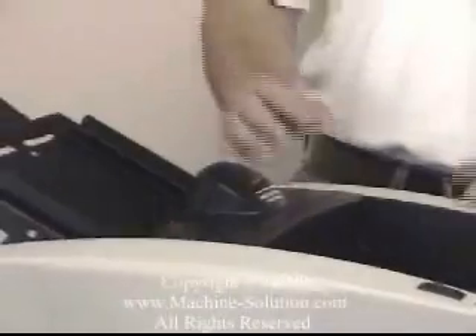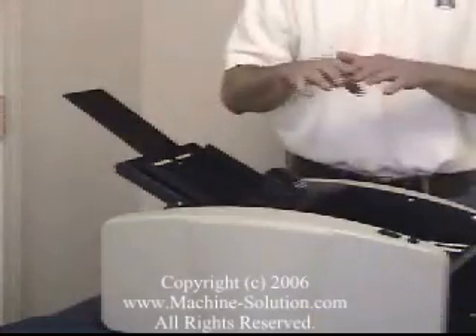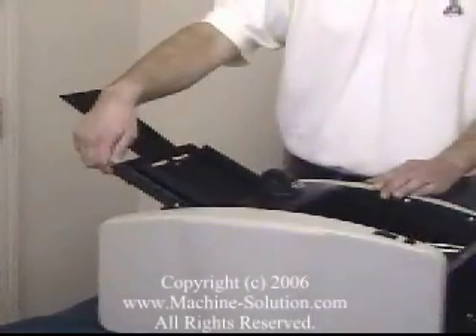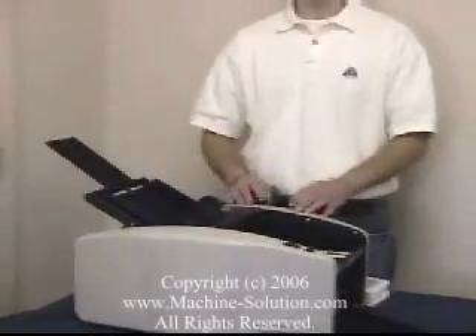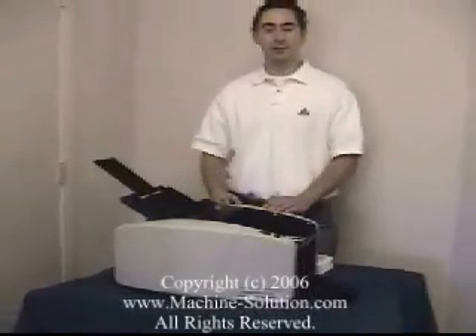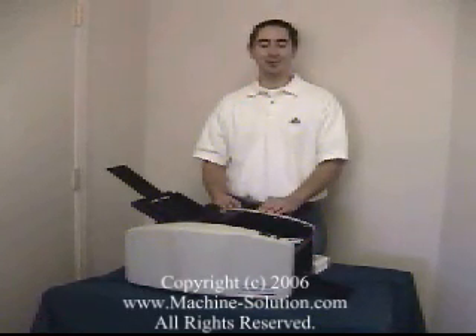This is a really great investment for any organization. One other feature it has is a skew adjustment — if the fold is skewed and the paper's not coming in straight, you can make the adjustment with the thumb screw here. This is a great investment for any church or small office environment that needs to fold any size of paper. Thank you for watching this video presentation on the Martin Yale 1601 Auto Paper Folder.